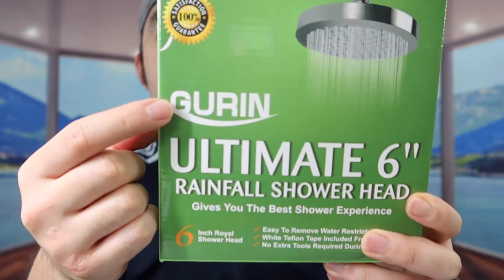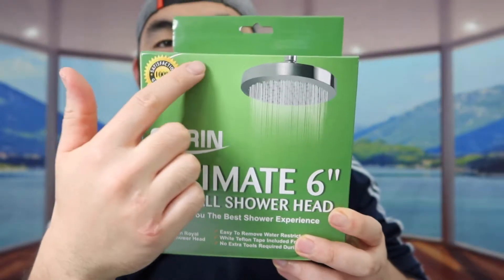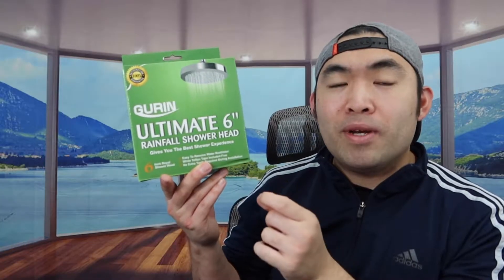For today's episode we got this cool Gurin Rainfall shower head right here. This is what the package looks like when you guys first get it. First I'm going to open it up to show you guys what the contents look like inside.